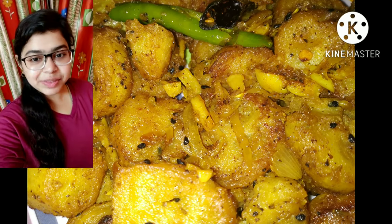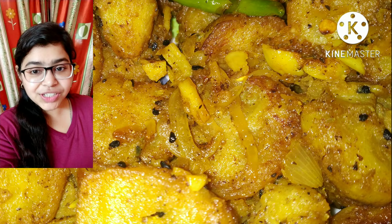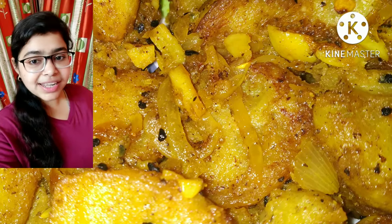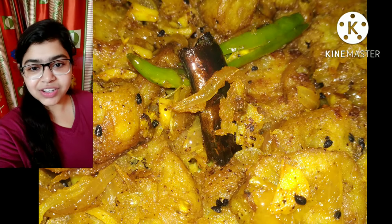Hello everyone, welcome to my channel JG4Dish. Today's recipe is a dish with raw banana — we call it pepper raw banana, or in Bengali we call it kachkala rasha.